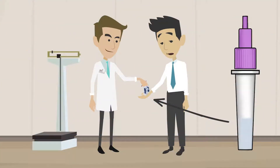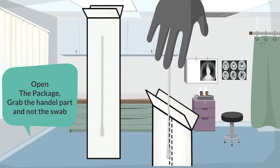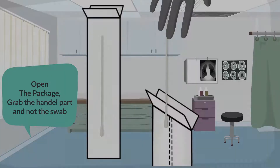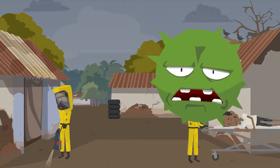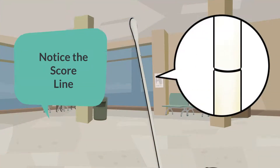To begin the test, the healthcare provider will give the patient a nasal swab and extraction buffer bottle for self-sample collection. Open the package, grab the handle part and not the swab. Notice the score line — that is the part that will break off in the bottle later.